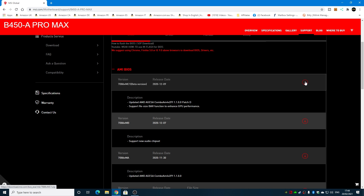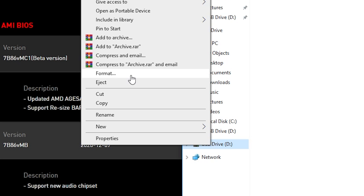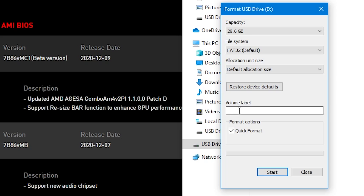First of all, plug your USB stick into the computer. When the drive comes up, if it's empty, fantastic, but I would certainly recommend formatting the drive. Right-click on the drive and choose Format. You want FAT32 — that's important — and default allocation size. Make sure if there is anything in the volume label, you erase that. Just make sure the rest is as shown: full size of the drive, FAT32, default allocation size.